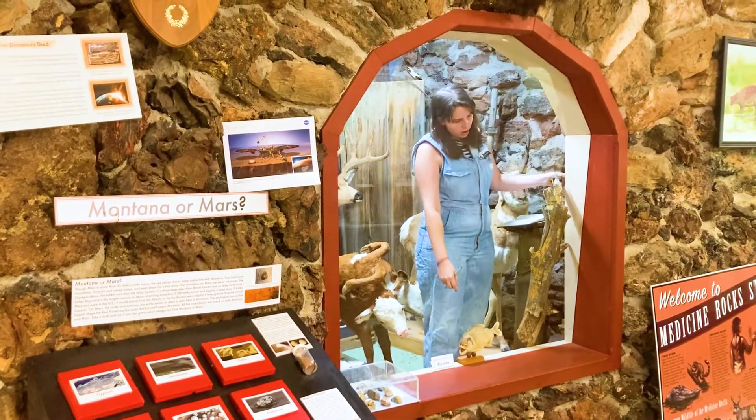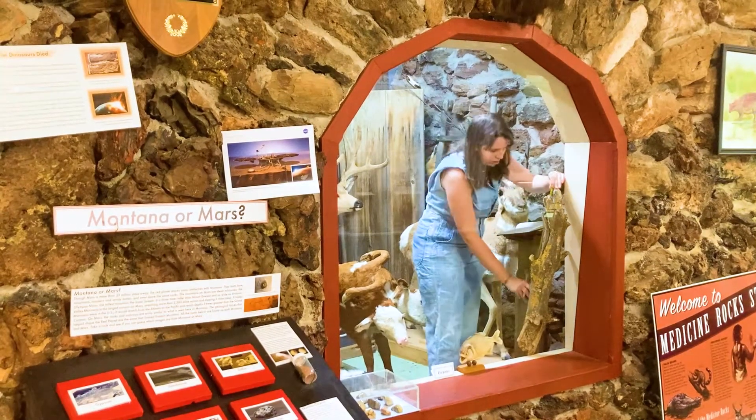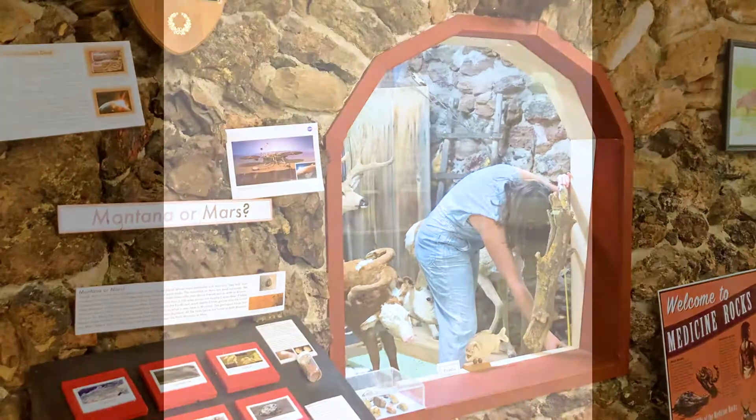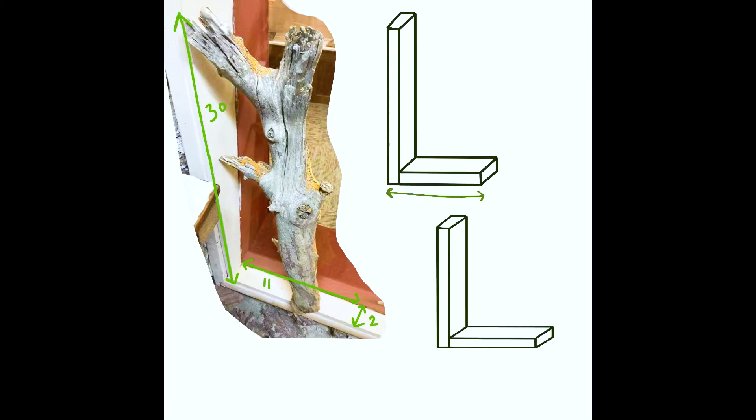I don't want to screw this stick into the wall itself. I kind of want it to be movable, and if there are updates I need to make on the insects, then I want this to be able to move out of the hall itself. So here is a quick sketch of the wood platform that I want to build.